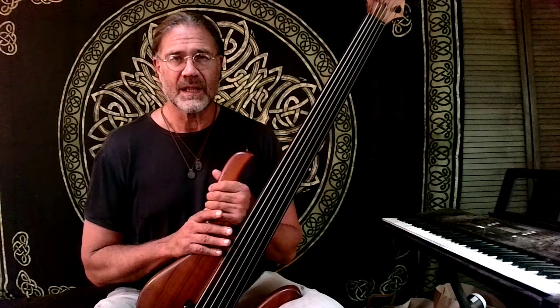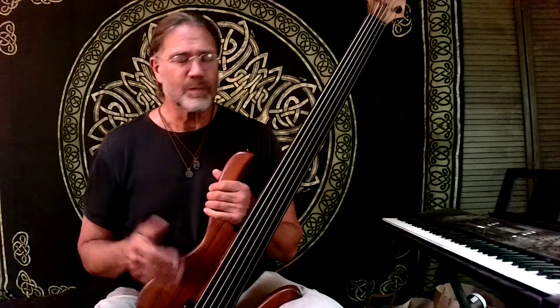I can tell a fretless bass player within a few notes who it is, because of the vibrato.